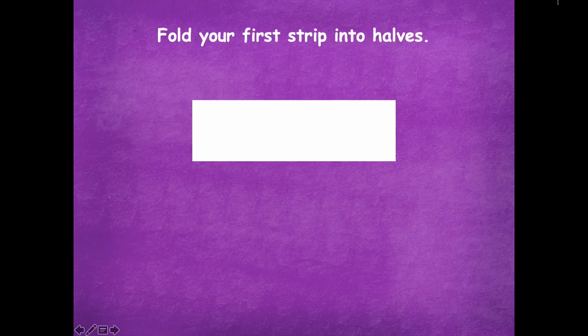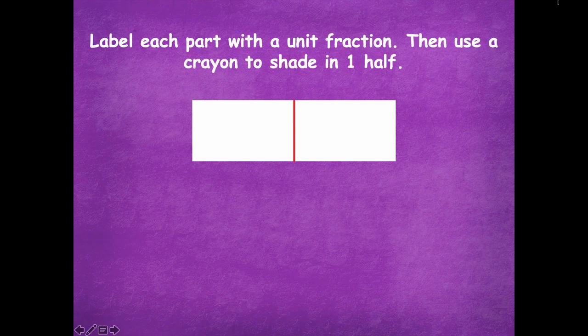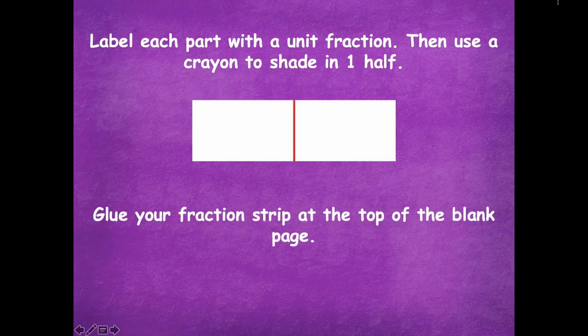First, fold your first strip into halves — right here down the middle, fold it into halves. Then you're going to label each part with a unit fraction. Use the fraction to shade one half, and then you're going to glue that fraction strip at the top of the blank page that you have. Fold it in half, label each one as one unit, shade one of them, and then glue it to the top of your page. Don't glue it in the middle because we're going to be gluing things right underneath this as we continue with our lesson, so definitely glue it closer to the top.